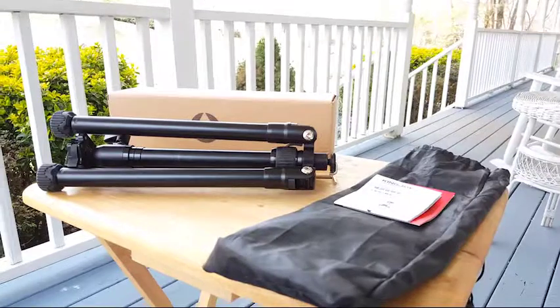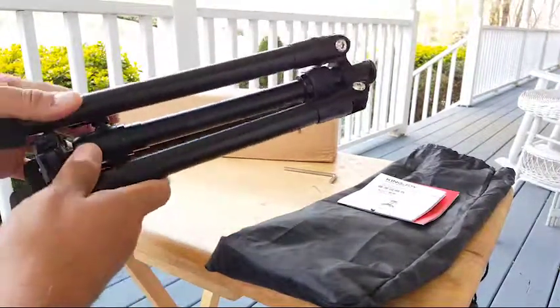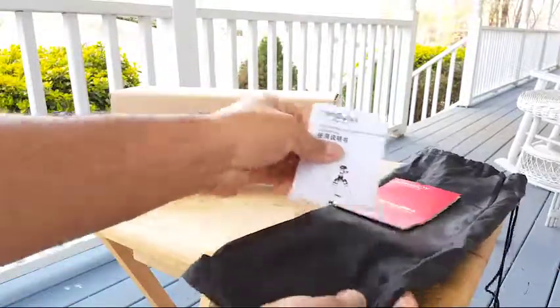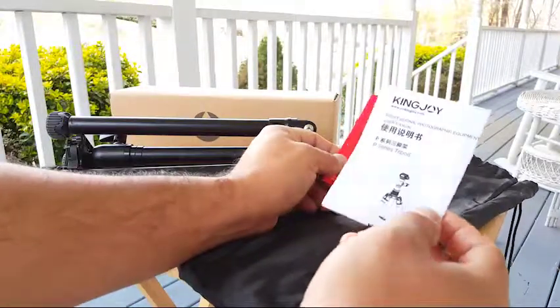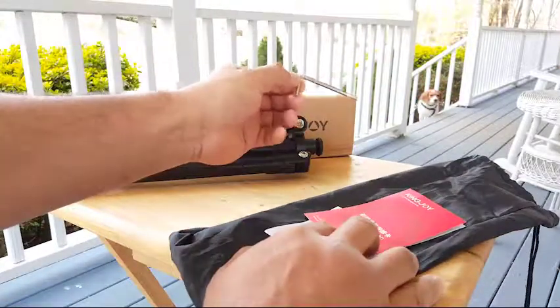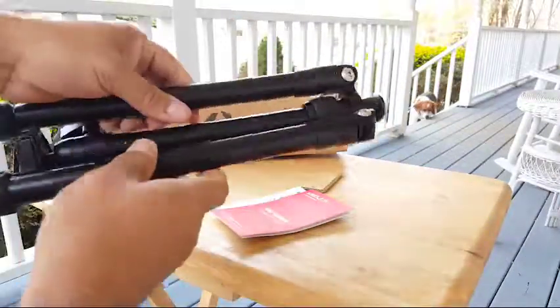Here we are taking a look at another great product from Camisafe — the Kingjoy travel tripod. It came inside this bag, which includes the manual in English and Chinese, a warranty card, and an Allen wrench. It's a pretty nice bag with a strap.